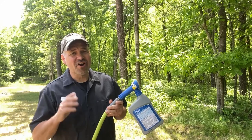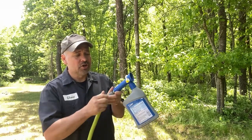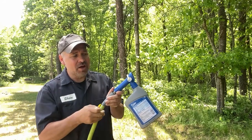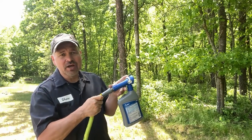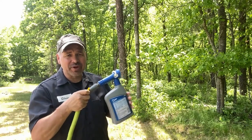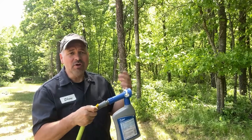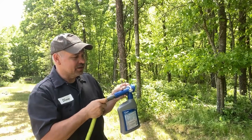Applying this stuff to your yard couldn't be any easier. You simply attach it to the end of your garden hose, remove this little yellow tab, and move the latch to the rear position. That causes the water to start going through, and as it goes through it picks up some chemical in the right amount for the amount of water going through and applies it for you. It's that easy — just like this.